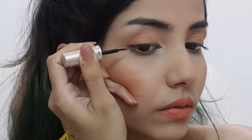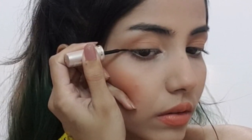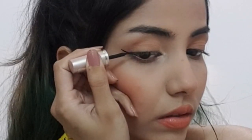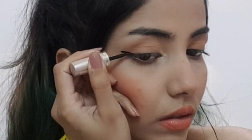First, all you have to do is draw a normal winged liner like you do in your daily life. I prefer using liquid liners for the winged look because it gives an amazing finish.